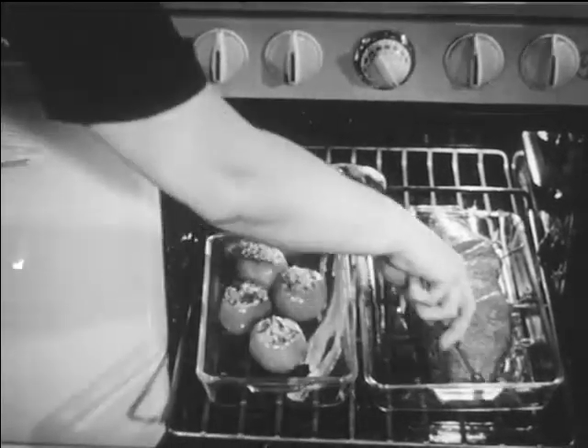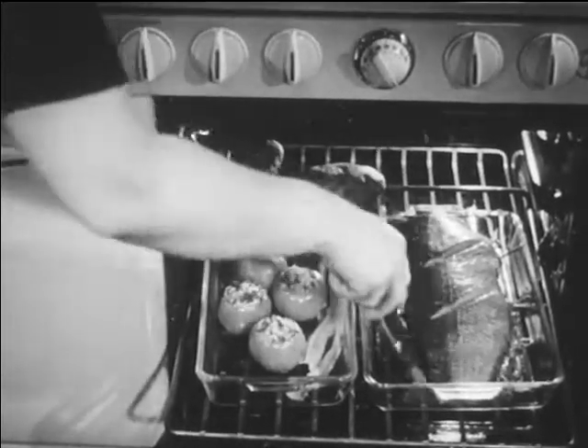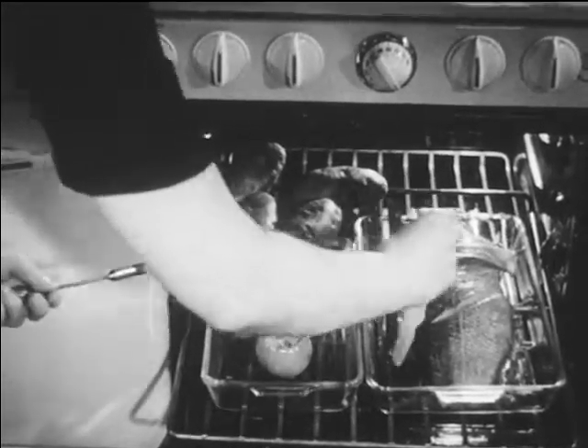Whether lean or fat, fish should be basted several times during baking. Because whitefish is fat, its own juices provide basting. Strips of bacon added at the same time improve the flavor of the fish.